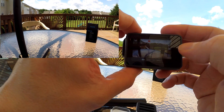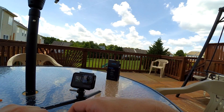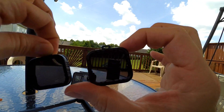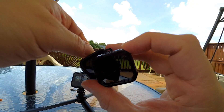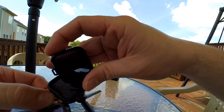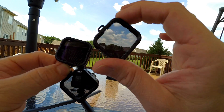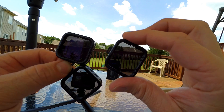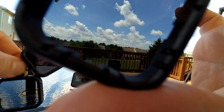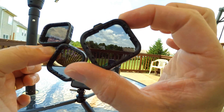I noticed they don't have the number printed on them — it doesn't say four, eight, or sixteen — but you can tell just by looking. You can see right away that that's the four, and that's the sixteen. You can see the differences in the lens: that's the four, that's the eight, and that's the sixteen. You can see a major difference right away.